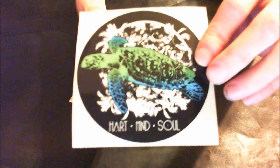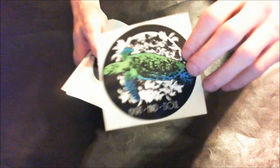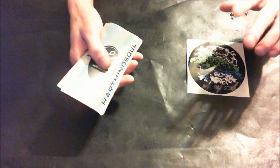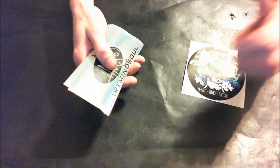Woah, okay there's a bunch of stickers — we're gonna have to do a bunch of close-ups on this one. So what we got here is a HeartMindSoul sea turtle sticker, that is amazing. A lot of the orders that you get from HeartMindSoul, they donate a portion of their funds back to saving the sea turtles, so that's awesome.